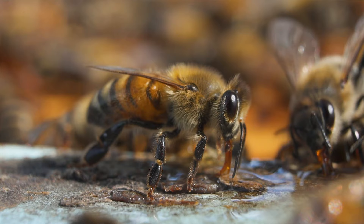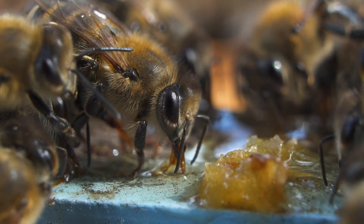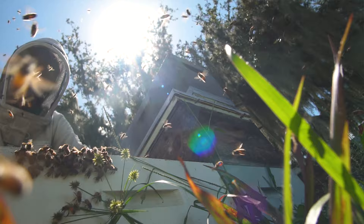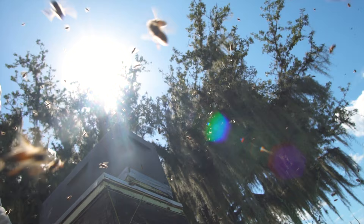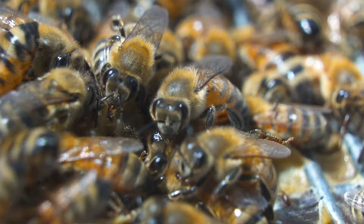Honeybees are honestly quite adorable if you look at them up close — they're super fuzzy, and it's fascinating to watch a bee fly from one flower to another. It's incredible that you can literally form a relationship with your bees because bees have the ability to recognize human faces. By opening your hives often with care and being gentle, you will form a relationship where your bees will not even bat an eye when you open their hive. It's a total connection with nature.